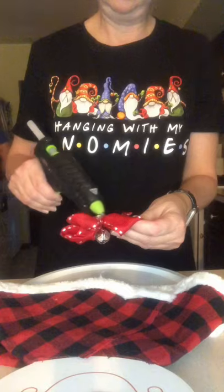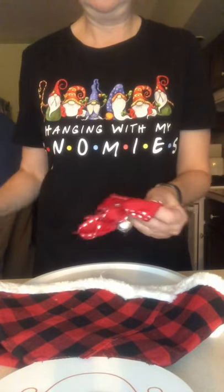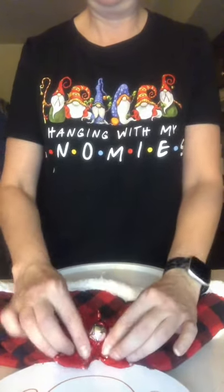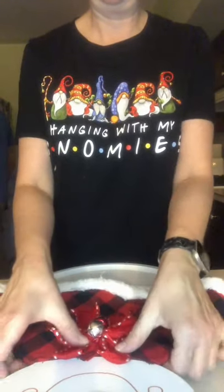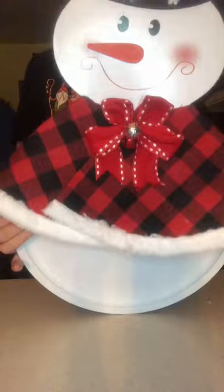I am just taking a little bit of ribbon and I'm going to give that a little bit of extra special decor right there to the front of my snowman's cape. Look how sweet this door hanger is — and it actually does light up.